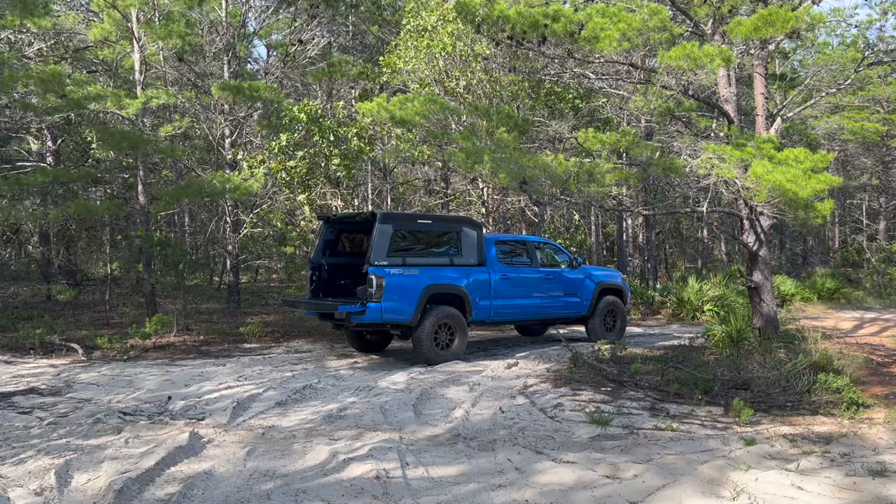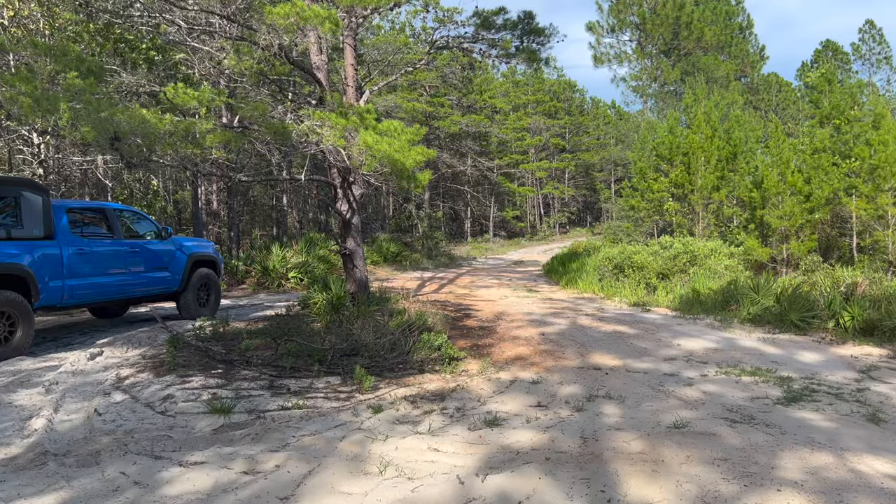Hey guys, John here. So I just pulled up to a pretty cool campsite, and I figured this would be an awesome opportunity to show you guys a product by a very small new company, Bambeds. Welcome back to another video. This is a really cool camp spot — we're off a main trail right here, and if you keep going that way, you get to the Gulf of Mexico.